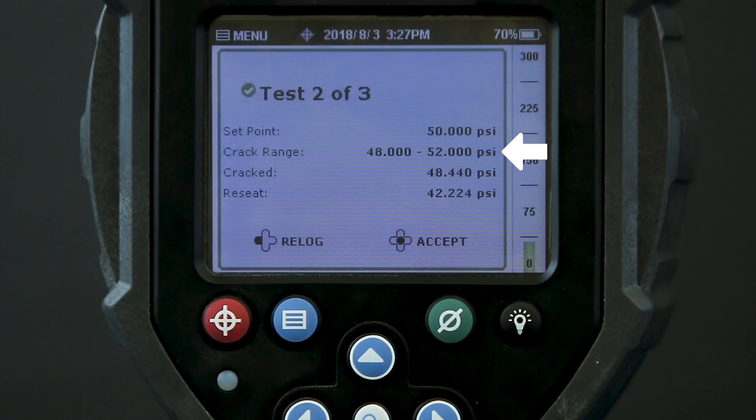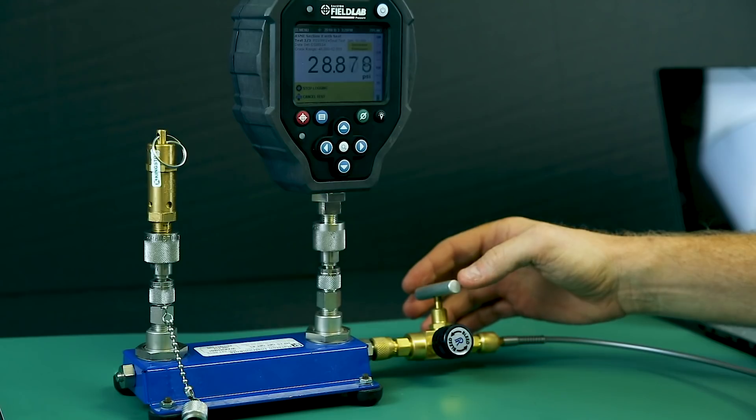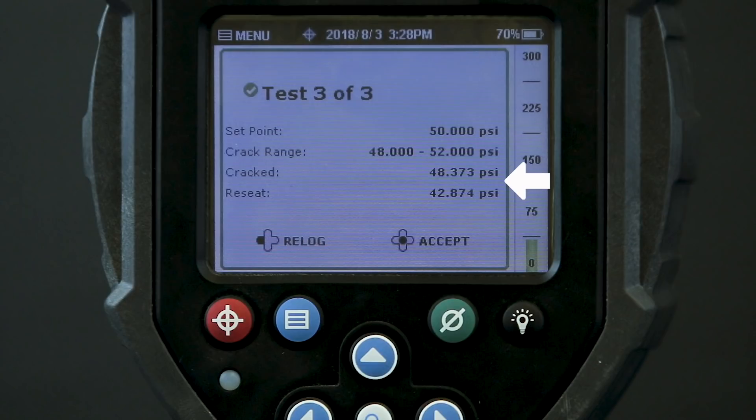Now I do it a third time, though your test regimen can be whatever is necessary for your specific requirements. This time the valve cracked at 48.3 PSI and reseated at 42.8 PSI, again within acceptable range for this PSV. If I had experienced a problem with my hoses or needed to re-perform this test, I could simply hit re-log and redo the third test. The first two tests are already stored on the gauge and only the third test would need to be repeated. But I can just proceed normally here.